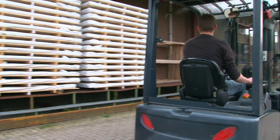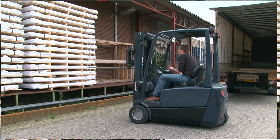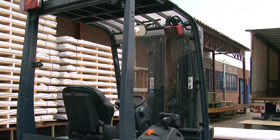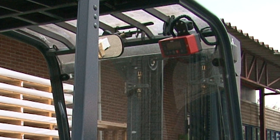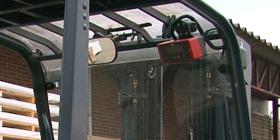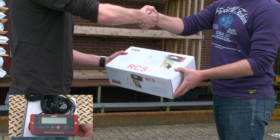Introducing the new RCS Plus. RAVAS sets market standards for oil pressure weighing on forklift trucks. RCS Plus is an excellent tool for weight checks on forklift trucks, for example at goods reception, for determining shipping rates, and for preventing overloads.